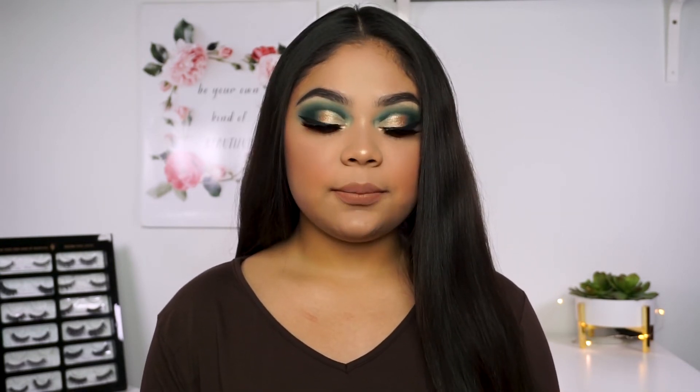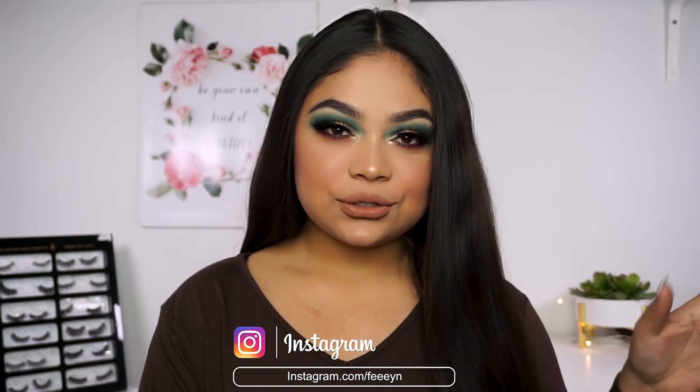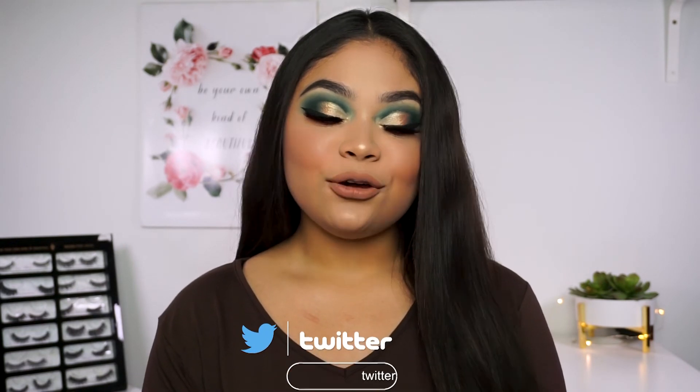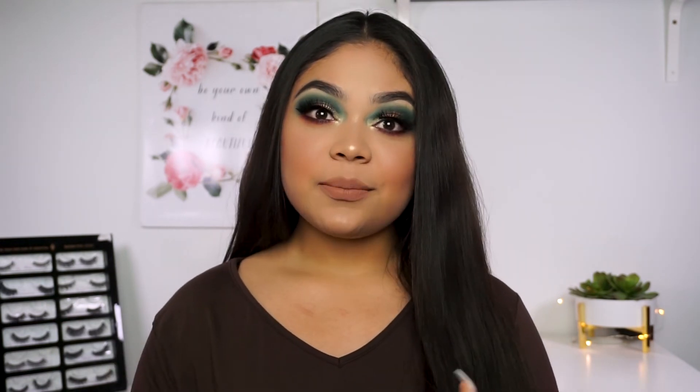I can keep you guys updated on my Instagram about it. So just follow me on Instagram and Twitter at Faye N with three E's — I'll have it on the screen. This is the final look and those are my thoughts on this collection. I hope you guys enjoyed this, and if you did, please give it a thumbs up. Don't forget to subscribe for more content and comment if you have any questions. Thank you so much for watching. I'll see you in my next video. Bye guys.